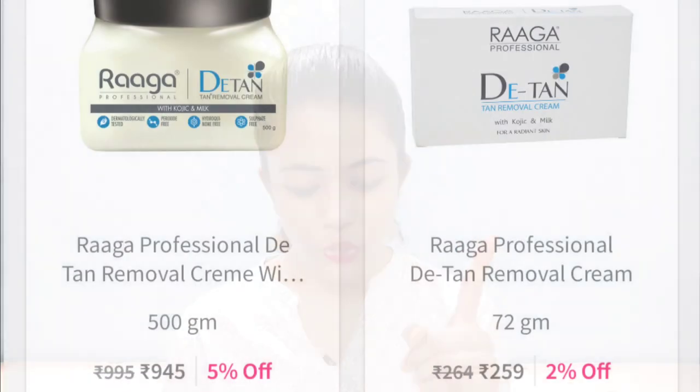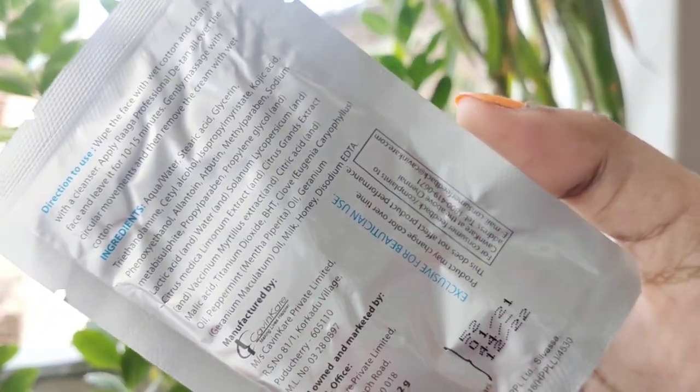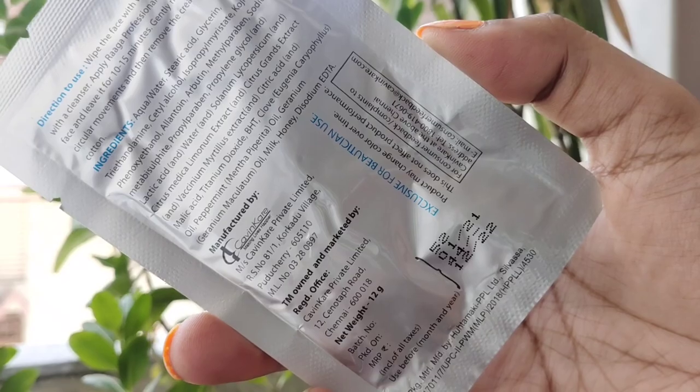There are two sizes. The first one is 72 grams, which is Rs. 264, and the second size is a little bigger at 500 grams, which is near about Rs. 900. If you take the big package, it will be more beneficial because you can use it on the face and body. But if you are purchasing it for the first time, go with the small one. You can get six packets from this type, and in one session you can do three applications — so you can apply the detan pack 24 times in just Rs. 264, which is a very good deal.